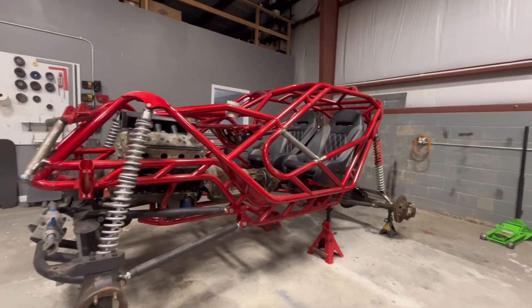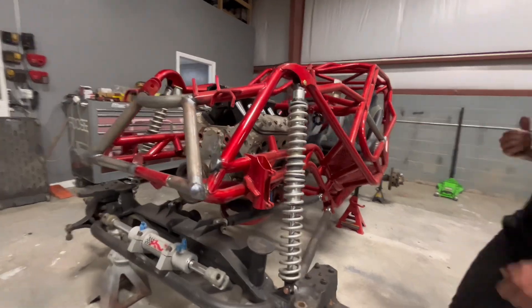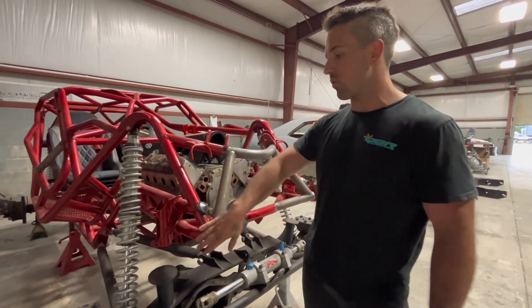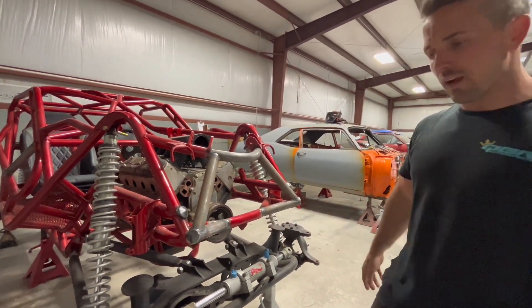Derrick can pan out a little bit and you can see this thing is starting to look like a buggy. Starting on the front and working our way back - as you can see in the front we got all of our end caps all welded in, cleaned this up a lot, so got all that done.